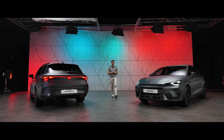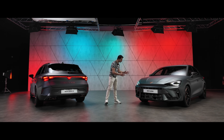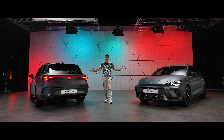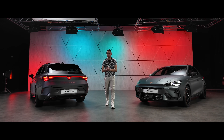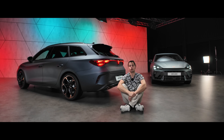Hello everyone, welcome to the YouTube channel Mechanics Sportive. I'm Nicolas, and today I will present you the new Cupra Leon — the base Cupra Leon and the Sports Tourer version. The Sports Tourer is the estate/break version. We will take a tour of these vehicles and see the new developments on the front, interior, and rear, as some stylistic elements have already evolved.